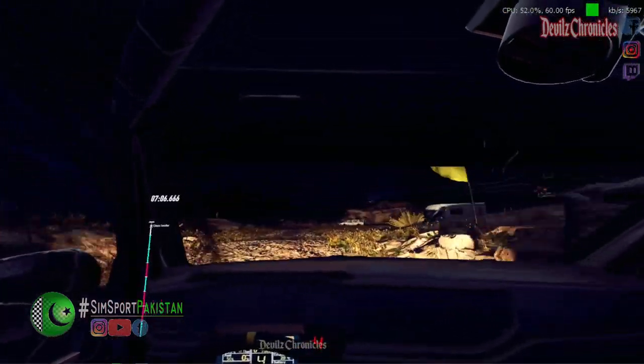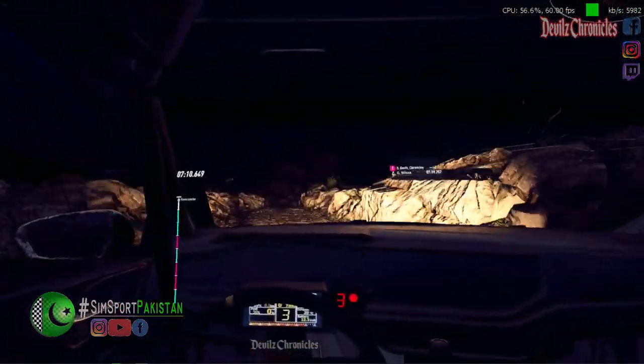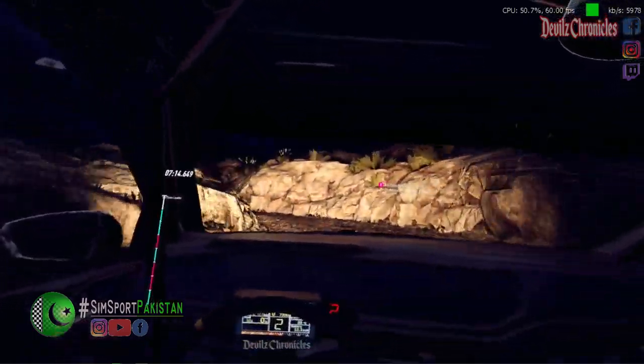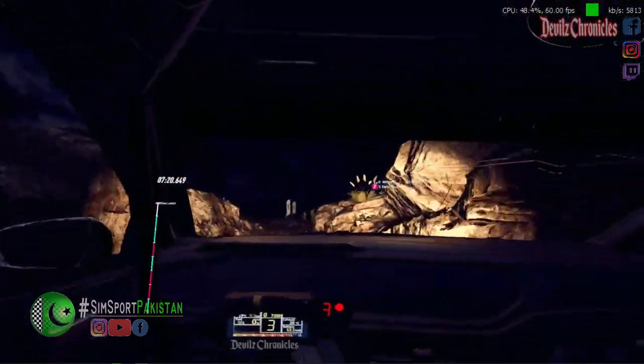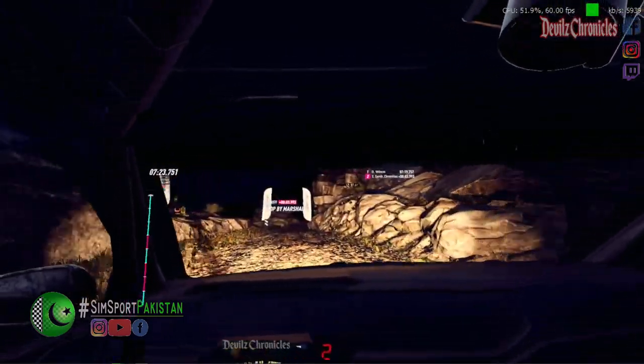Fifty. Two left. Into three right. Opens over crest. Thirty. Five right long. Over bump. Tightens over crest. Over finish. To stop. Well done.